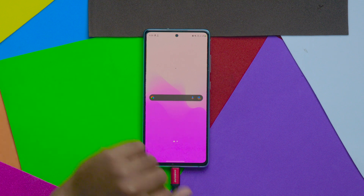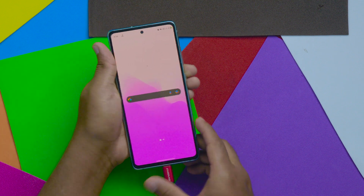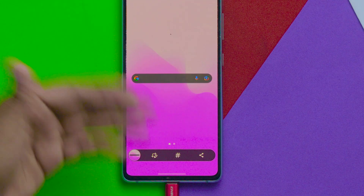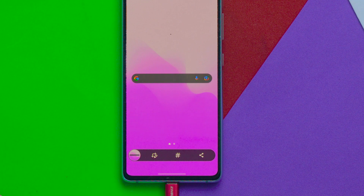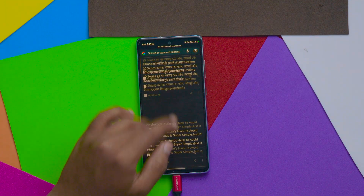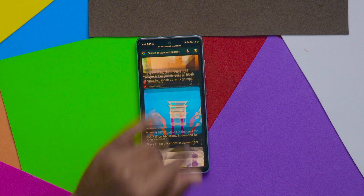So now I'm going to take a screenshot on my mobile using the volume down button and power button — this is the normal screenshot. You don't have any options here, but if I want to take a long screenshot, this is a very long page that I'm going to capture.